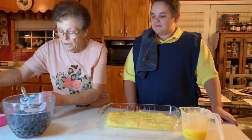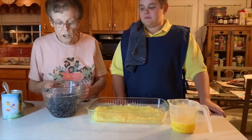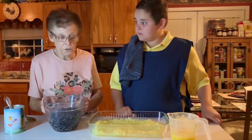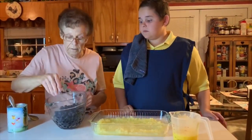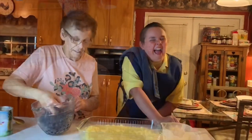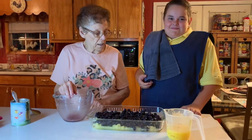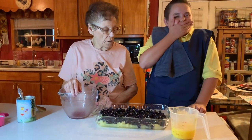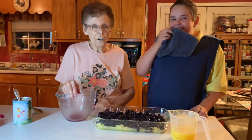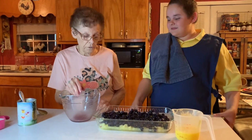Then you take your blueberries. The recipe calls for two cups or three cups — I use three because we like the blueberries. These blueberries came from Mr. Bunch — that's my granddaughter's father-in-law, Corbett, his wife's blueberry orchard.